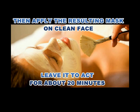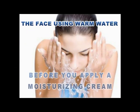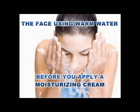Then apply the resulting mask on a clean face and leave it to act for about 20 minutes. Wash the mask off the face using warm water before you apply a moisturizing cream.